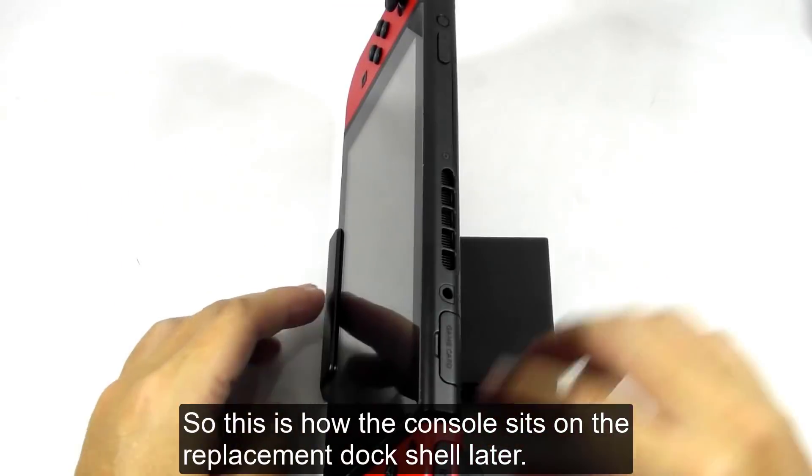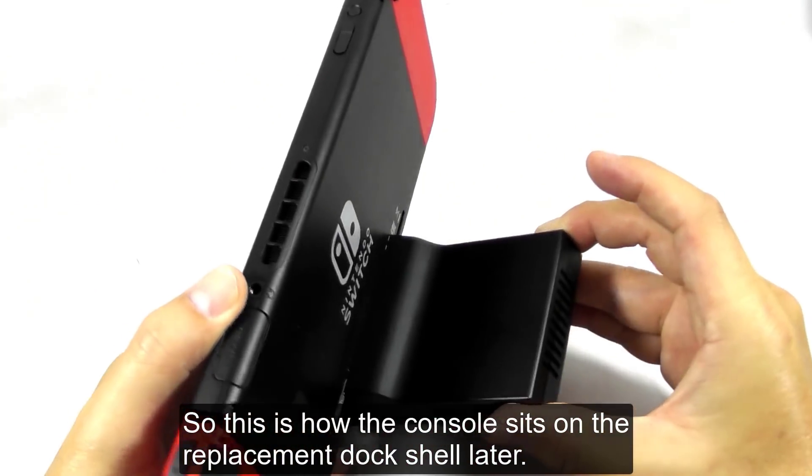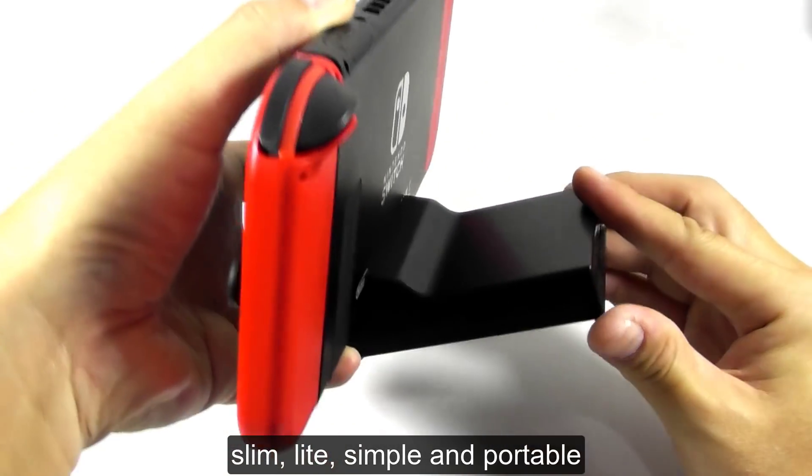So this is how the console sits on the replacement dock shell. Slim, light, simple, and portable.